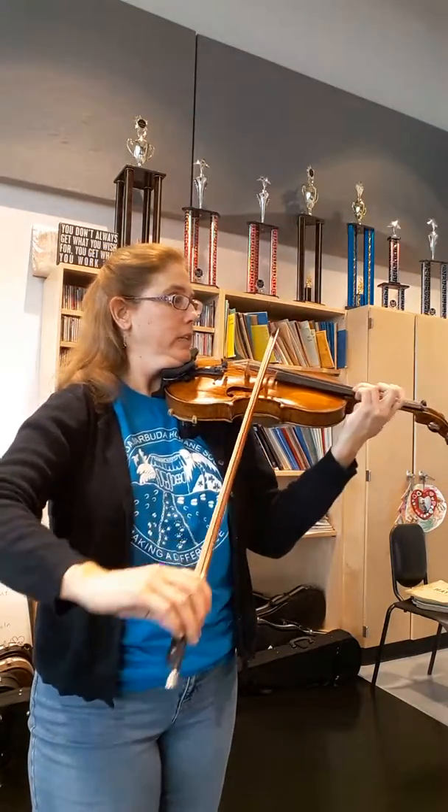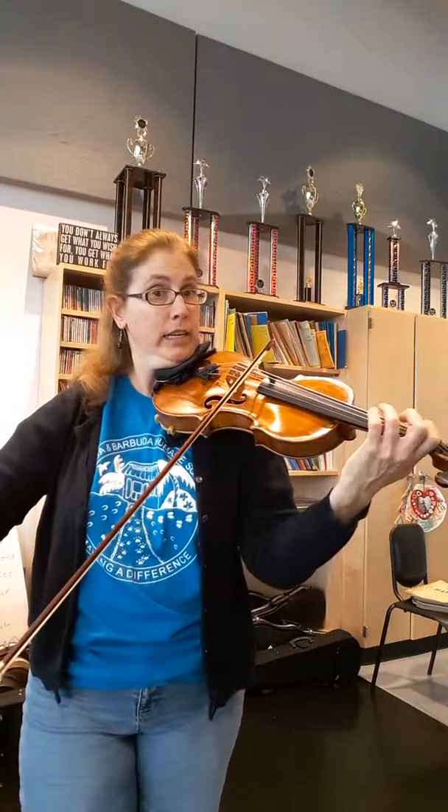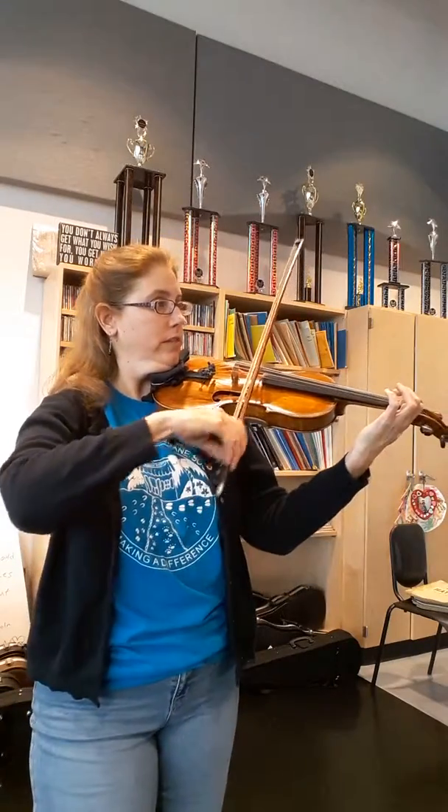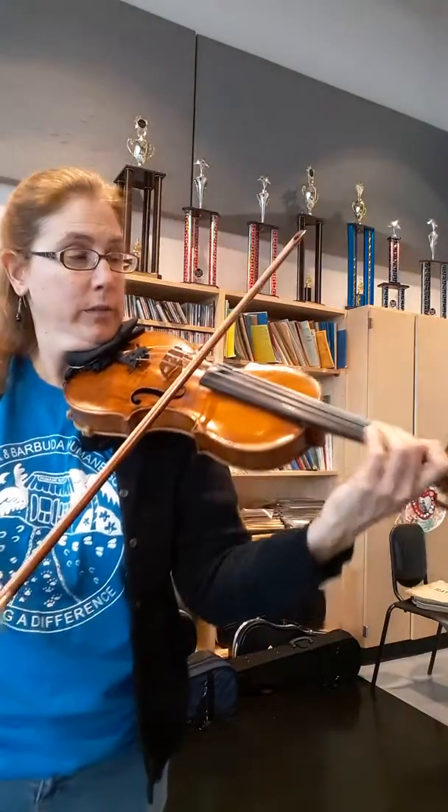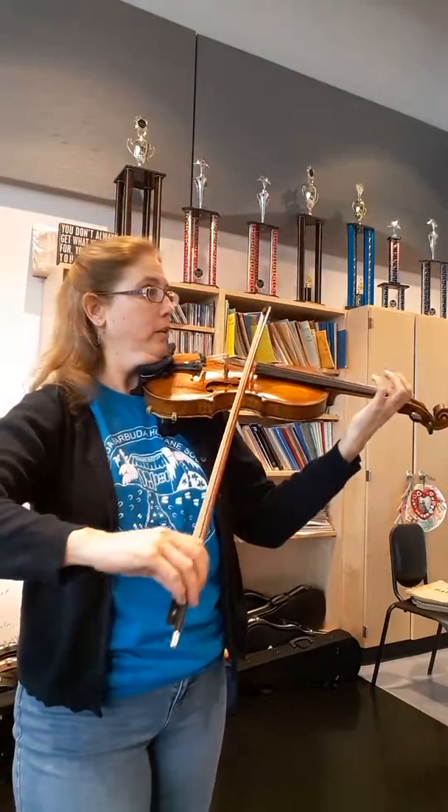Two, four, three. Two, one. And shift there. Or you could also do two, three, if you want to go earlier.